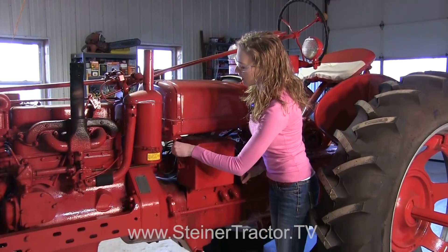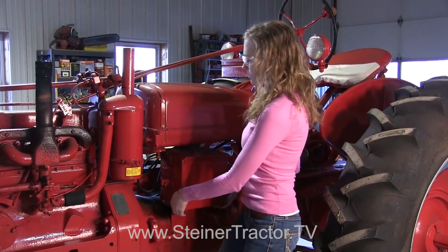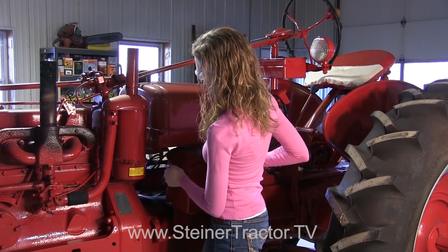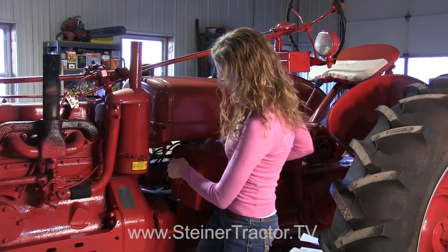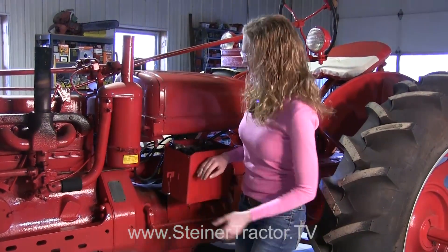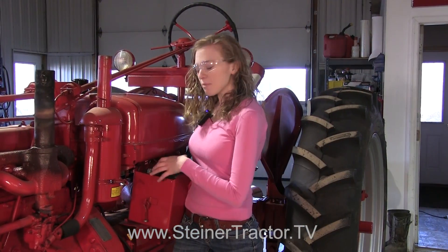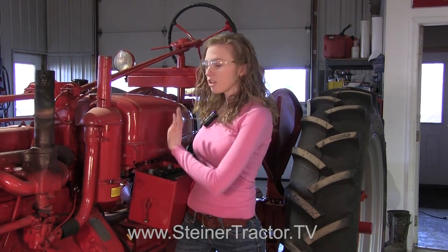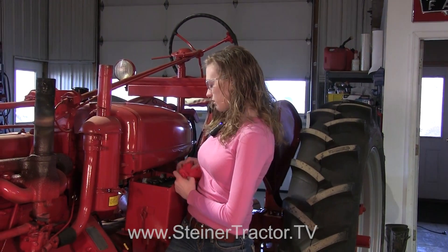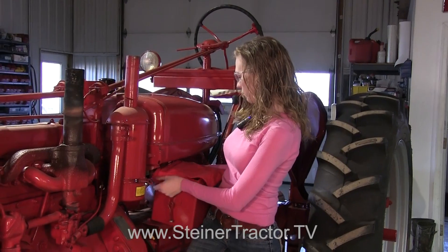We're going to go ahead and remove the battery. My battery is in a battery box — this might not be the case on your tractor, but wherever the battery is, you need to remove it to begin this process so there aren't any accidents. My battery cables are removed. When you remove your battery cables, it's really close to the gas tank and you don't want any accidental arcing at all, so be extremely careful. Remove your ground cable first and then your other cable. I'm going to put this rag over top of those posts as another safety step.